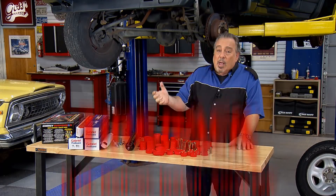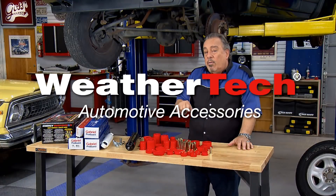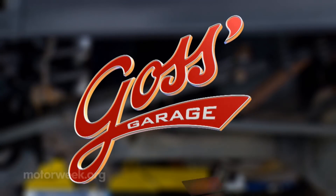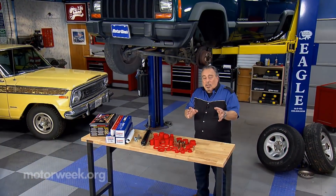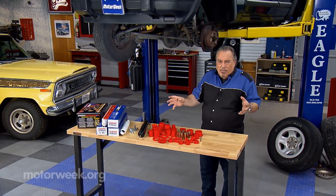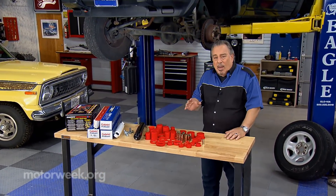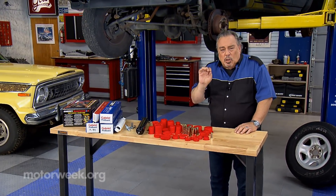Motor Week is made possible by TireRack.com, State Farm, and WeatherTech. This time I want to explain a common problem that we see on a lot of four-wheel drive vehicles and every once in a while even on a passenger car, but especially on Jeeps.